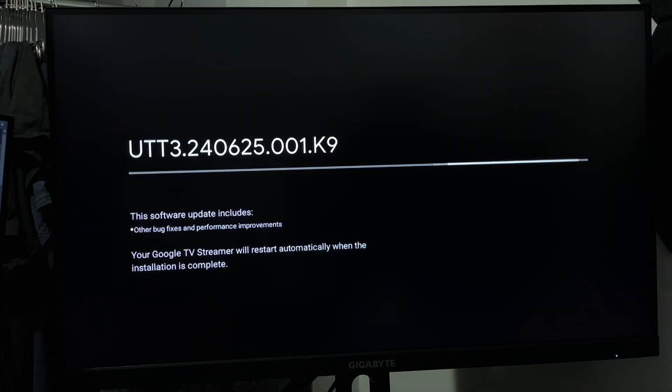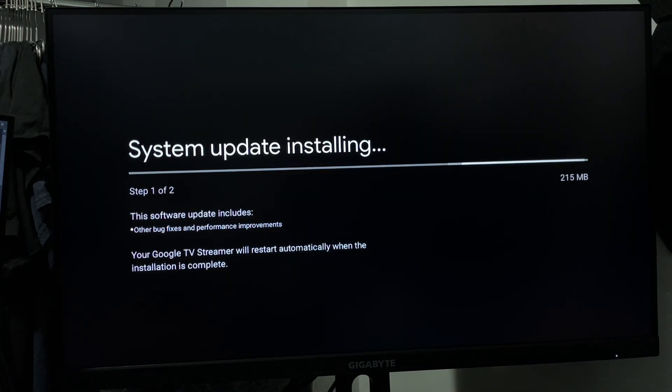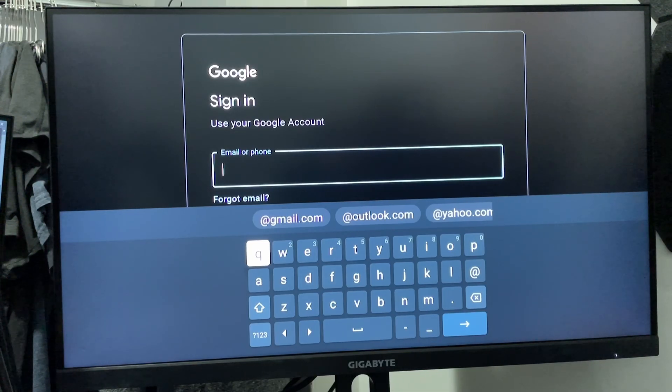Once you're connected, you're likely going to have to wait for your Google TV streamer to install some updates, so just wait for that process to finish. Then it's going to ask you to create a Google account or sign in with your Gmail, so go ahead and sign into your account.